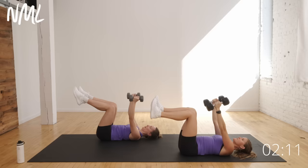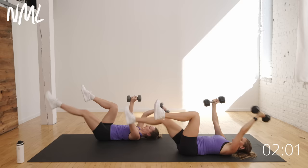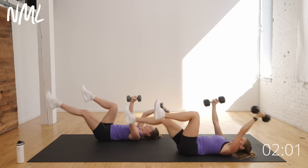We are strength training our core from our deep transverse abdominal muscles that are underneath our six-pack ab muscles, to our obliques, our side abs — it's all engaged here.